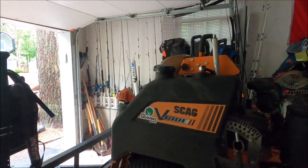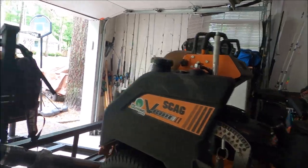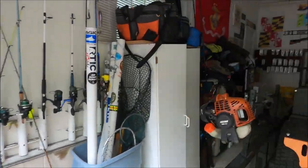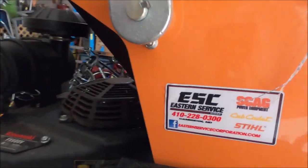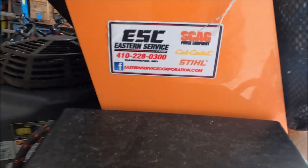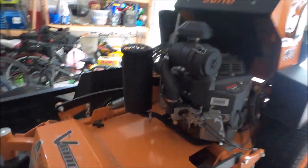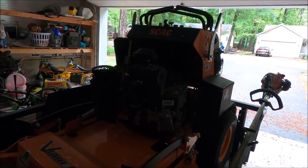I highly suggest the machine. I love it. Scag has always done a great job for me. And if you are in the area of Maryland on the Eastern Shore, check out my friends at Eastern Service Corporation. They're a Scag, Cub Cadet, and Stihl dealer — easternservicecorporation.com. They're in Cambridge, Maryland. These guys are awesome, family-owned business. They treat me well. They're excellent, excellent people.